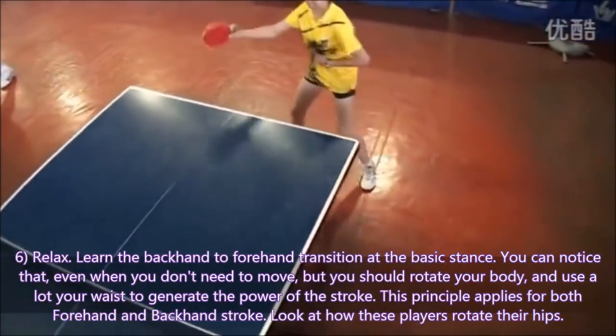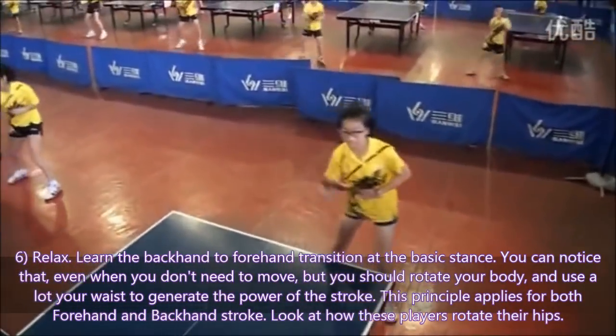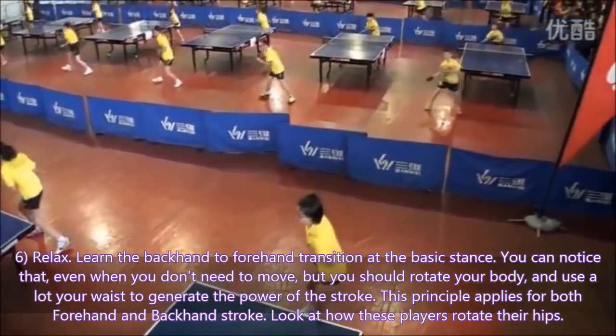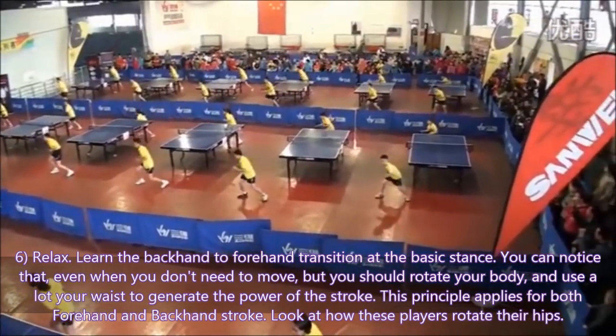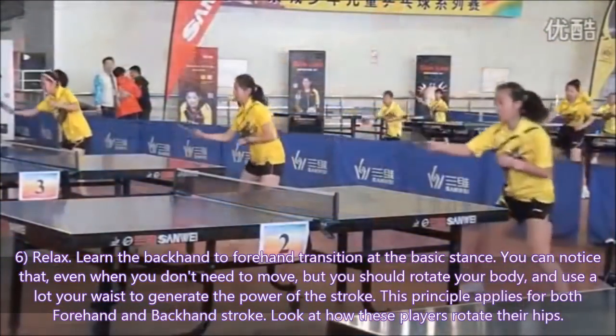You can notice that even when you don't need to move, you should rotate your body and use a lot of your waist to generate the power of the stroke. This principle applies for both forehand and backhand strokes. Look at how this player rotates their hips.